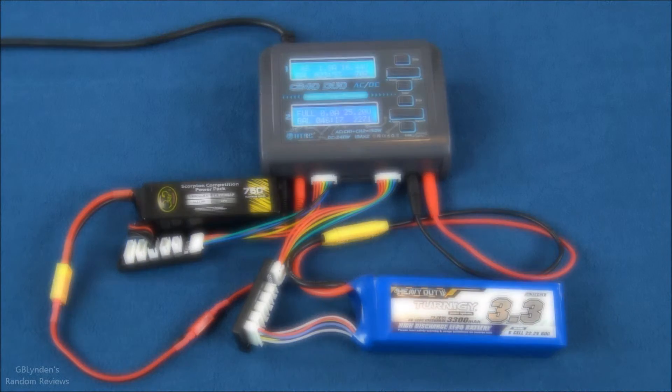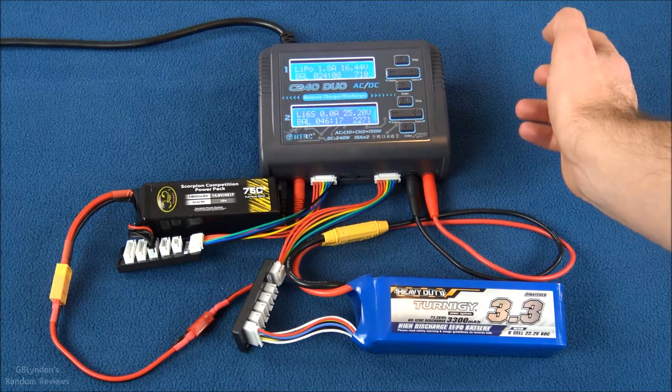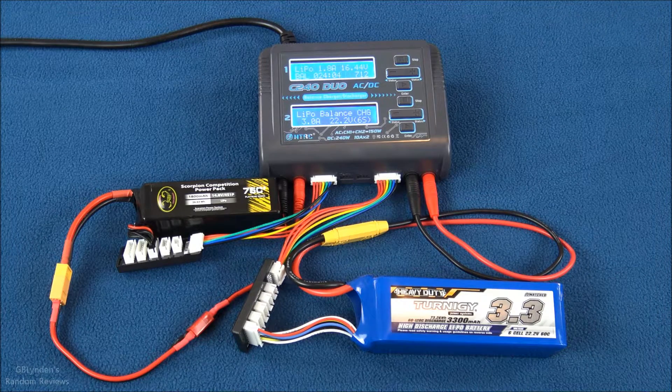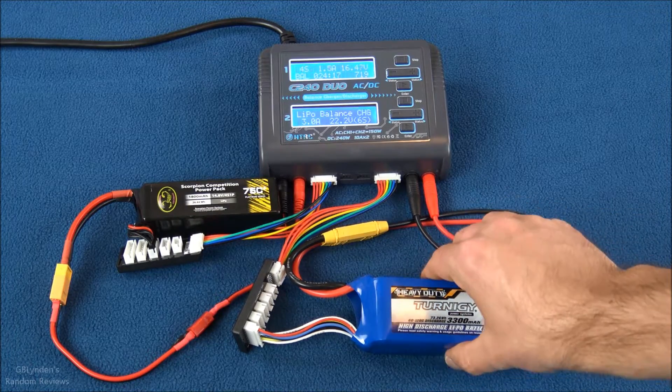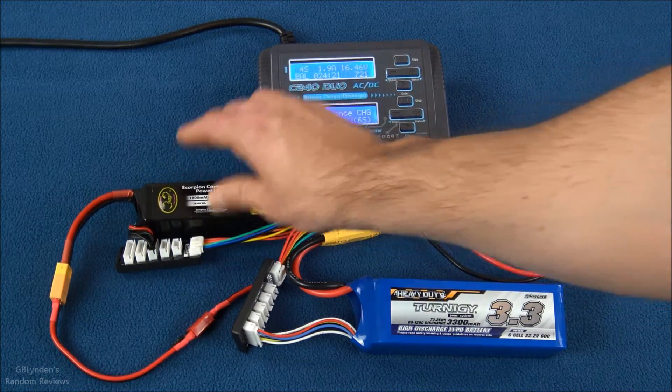That's the sound this charger makes when your pack is full. It took around 45 to 50 minutes and everything is nice and cool — the pack is all charged up.